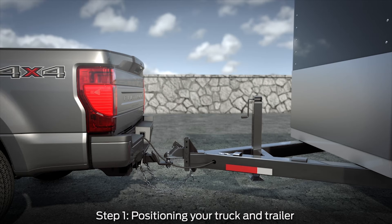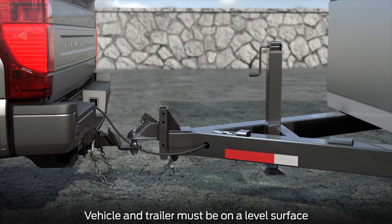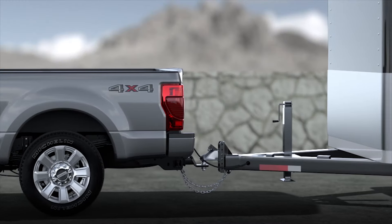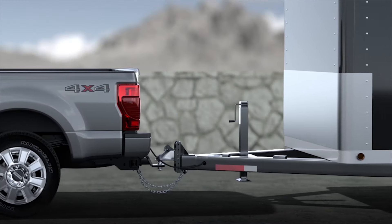First, you'll need to connect your vehicle to your trailer on a level surface. For best results, it is recommended to use a draw bar with the appropriate rise or drop to position your trailer level to the ground. Then line up the vehicle and trailer by pulling forward so they're in line with one another.